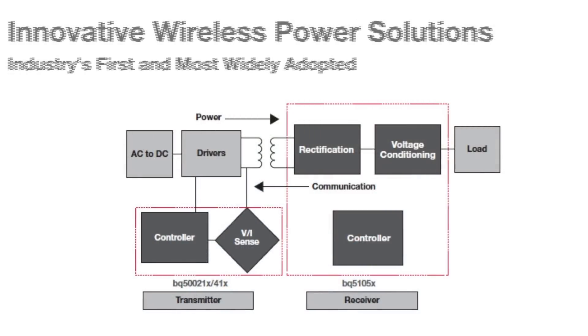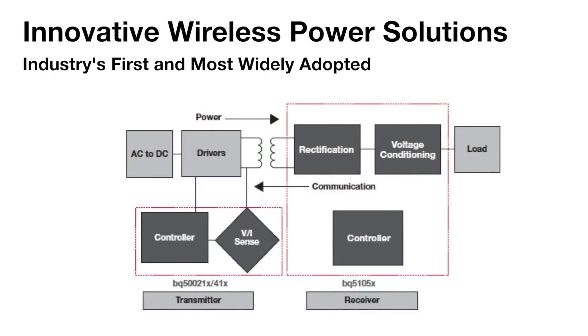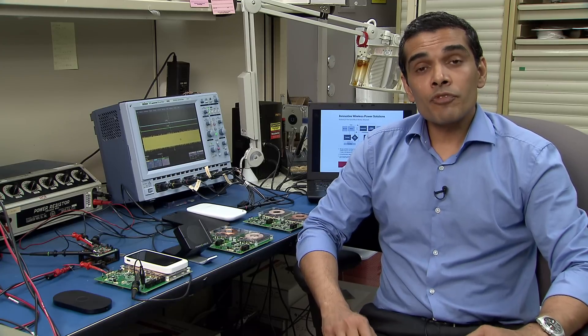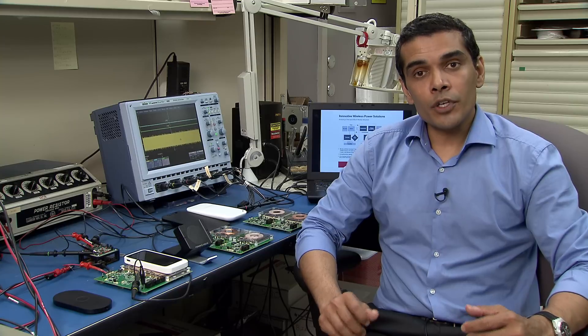Let's go over the major building blocks of a wireless power transmitter system. The wireless power transmitter system constitutes of three major blocks: the primary coil, the control unit, and the communication unit. The primary coil is used to transfer power. The controller is used to drive the primary coil, and the communication unit is used to demodulate the information packets coming from the receiver. WPC standard has defined several different primary coils which vary in dimension, material, and tuning of the coil.